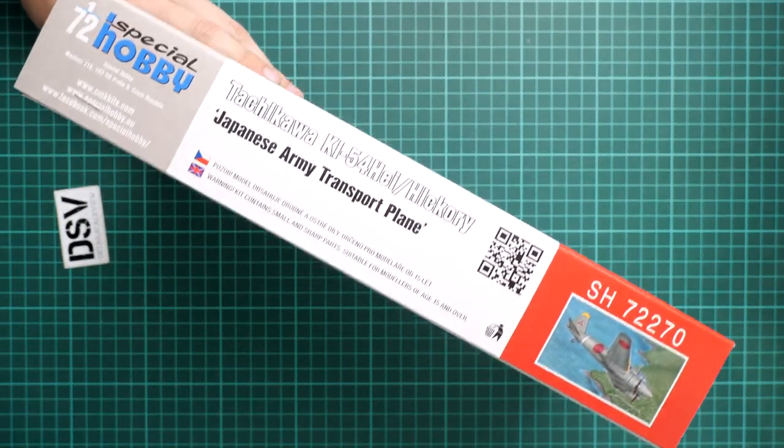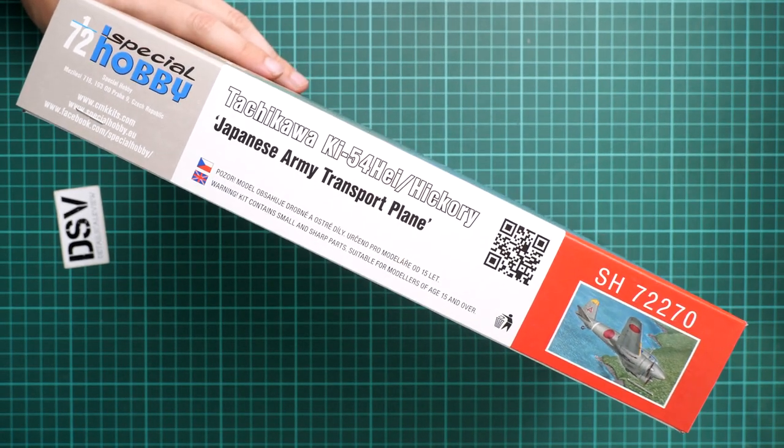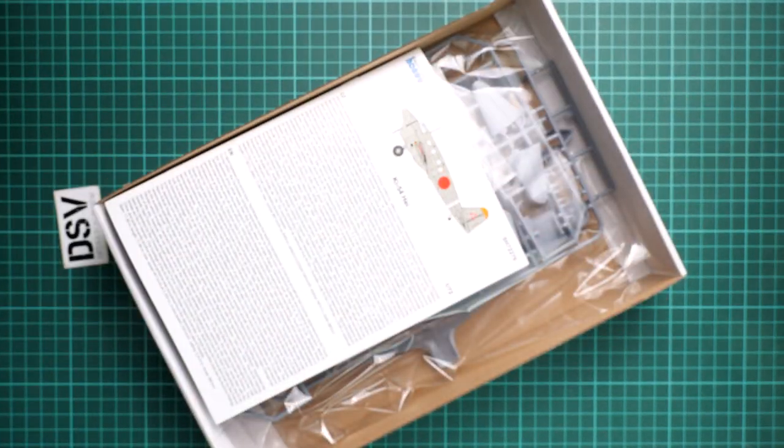On the box it's written that it's a limited edition, surprisingly. On the opposite side you can find safety information and the manufacturer's address together with their website. It's interesting that here we have CMK kits together with Special Hobby, hinting that these are almost the same company. It's a top-opening box and it's a bit of a tight fit, so I took it off the table in order to open it.